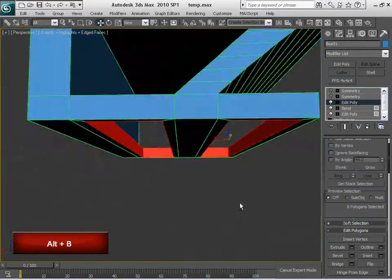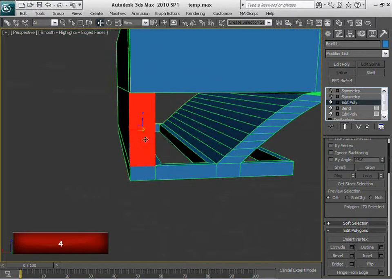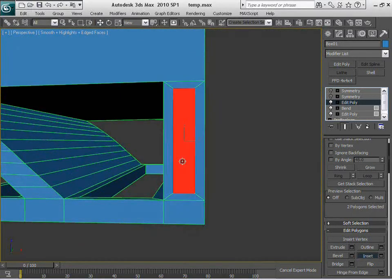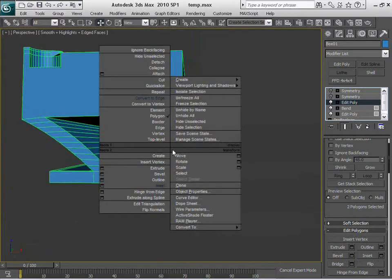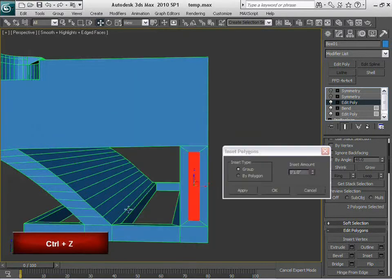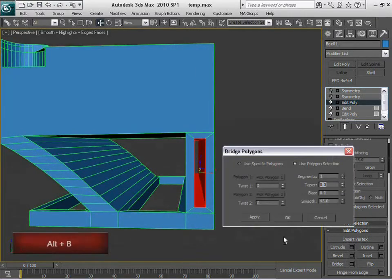Okay. And now in here we're going to do the same procedure. I'm going to select this, inset it, and actually let me inset it a little bit more. Just a little bit more. Exactly — apply. And then bridge it up. And we have it done now.